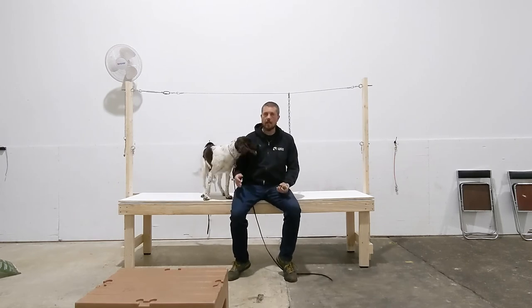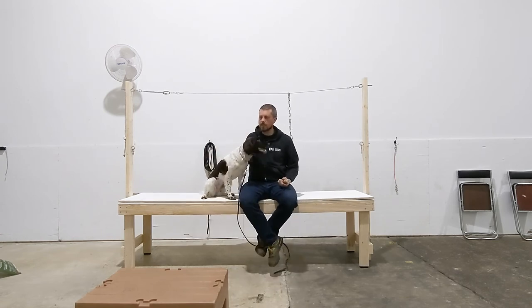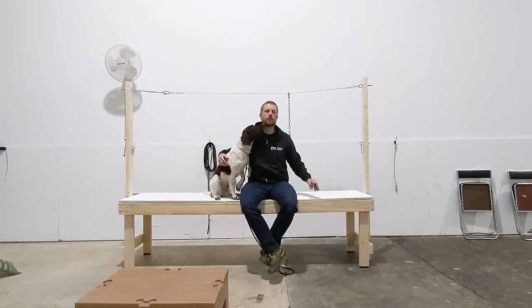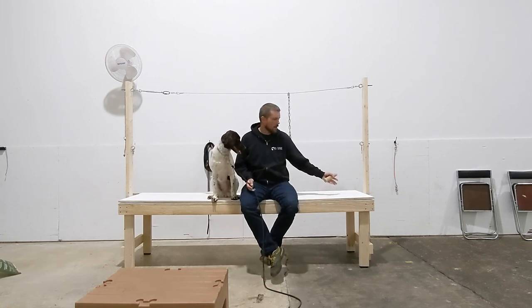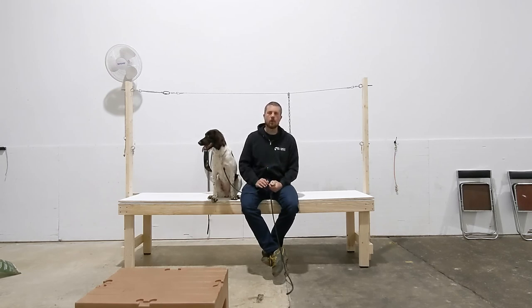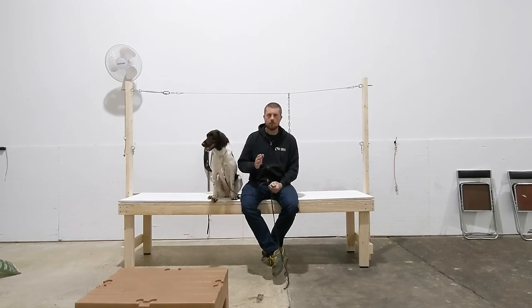An important thing to understand: we taught her to jump on things like this training table — actually a dunnage rack — and she's jumped on and off of it without an object in her mouth a bunch, so she's used to doing these things. I wouldn't want the first time I asked the dog to jump on the tailgate of my truck to be while I'm also working on force fetch, just like I wouldn't want the first time I enforced a sit-stay to be while working on force fetch. You have to have built these foundational behaviors first, and then we're layering the retrieving work on top. She already knows how to walk on leash and jump on and off of stuff, so we're layering this extra skill on top of all of those things.